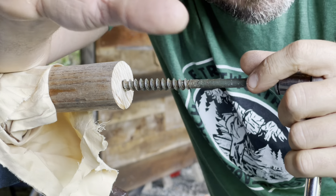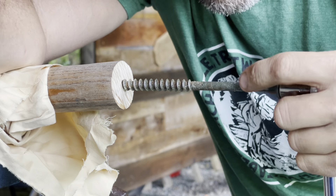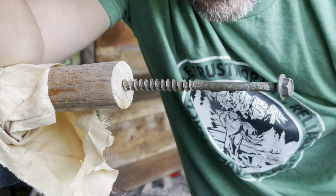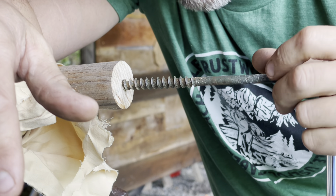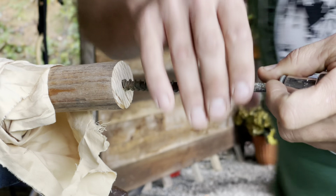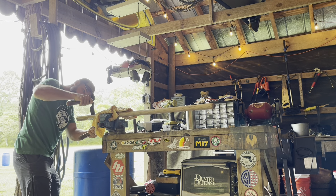I'm a little bit nervous that this is going to split, but I want it to be a really snug fit without adhesives and all that kind of stuff. So I'm going to see what happens. This is going to be awesome. I'll show you what I'm doing with this here in just a minute — you'll see where I'm going.